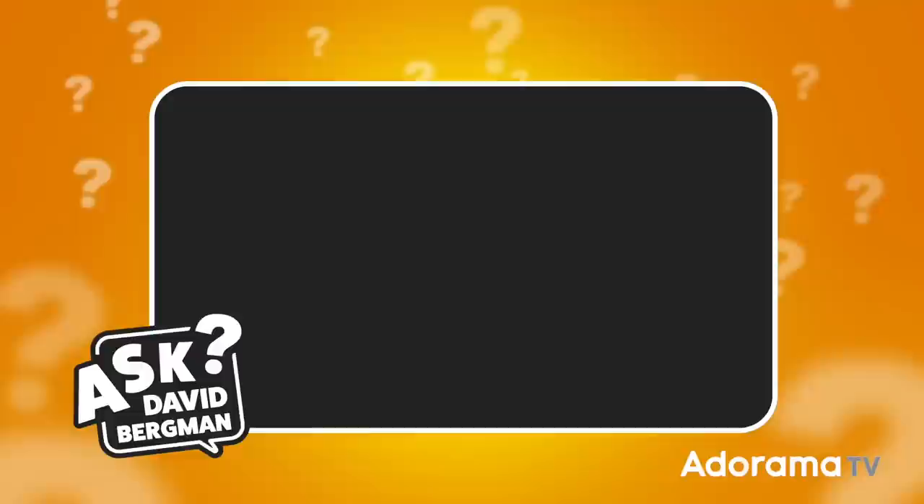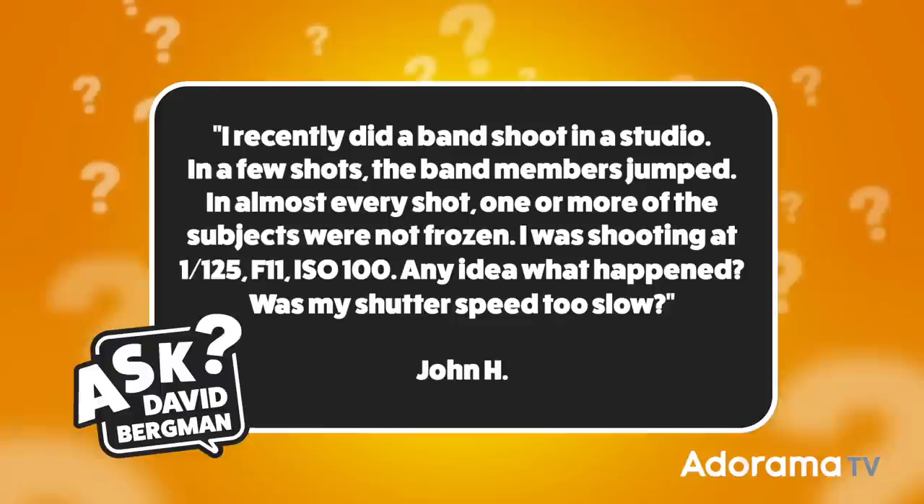This week I've got one sent in by John H, and he wants to know: I recently did a band shoot in a studio. In a few shots the band members jumped, and in almost every shot one or more of the subjects were not frozen. I was shooting at 1/125th of a second, f11, ISO 100. Any idea what happened? Was my shutter speed too slow? Thanks John, this is a great topic that many people have trouble with. Now there are a couple of things that could be going on here.